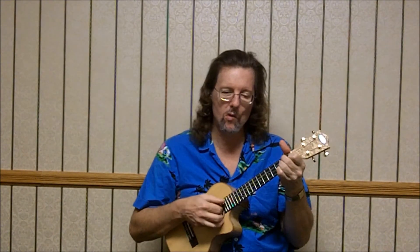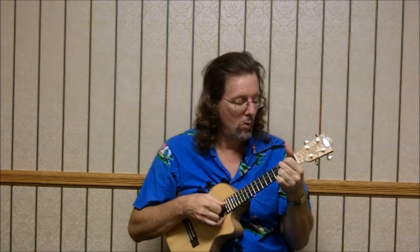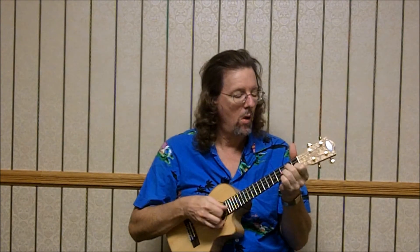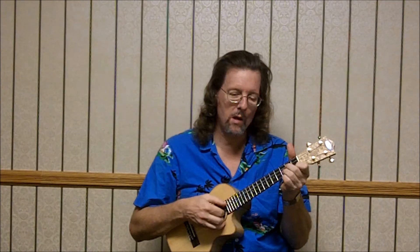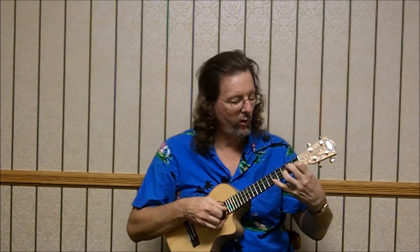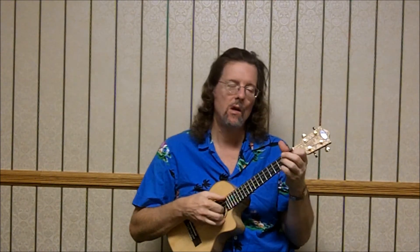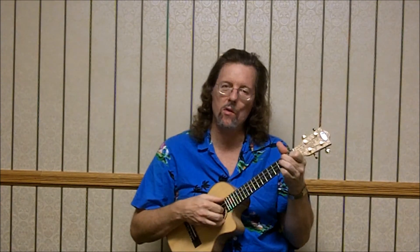D minor: 2, 2, 2, 1. Then 2, 2, 1, 0 — and then 2, 3, 2, 3, 3. G minor: X, 2, 3, 1 — 3rd, 5th, 3rd fret, 5th fret. Then C7: 3, 0, 0, 3. And then back to the F: 2, 0, 1, 3.